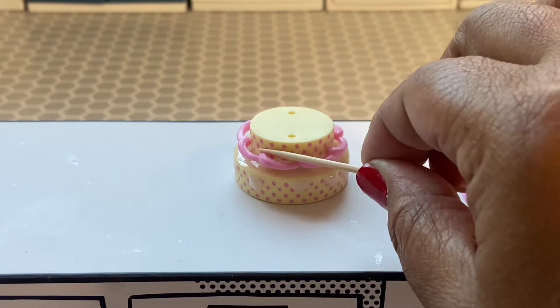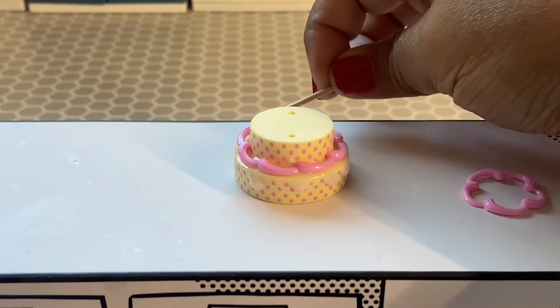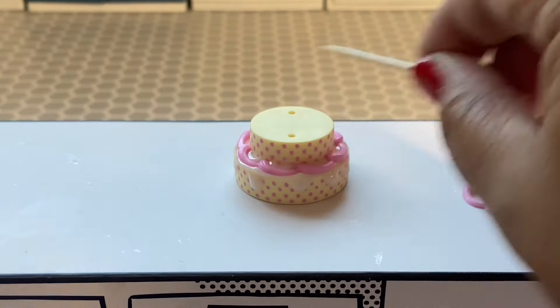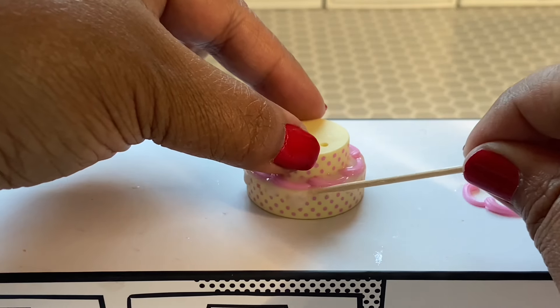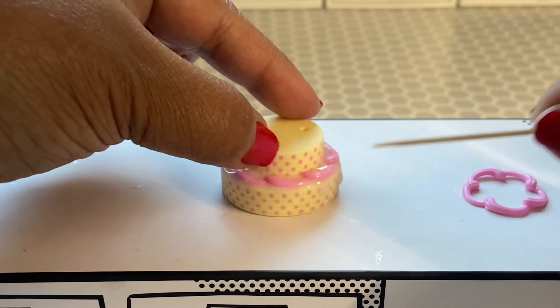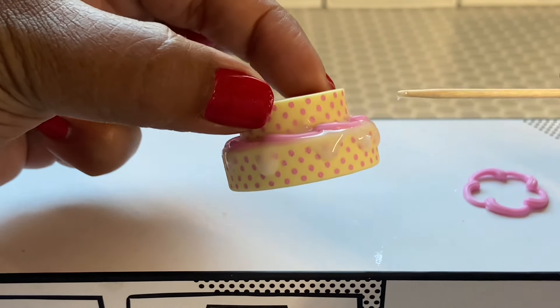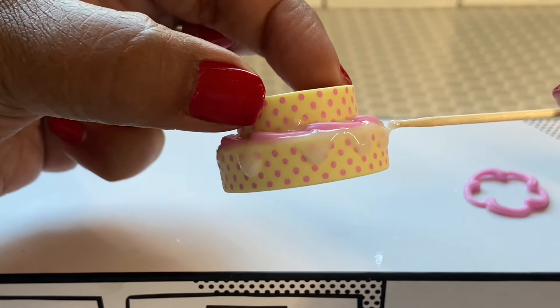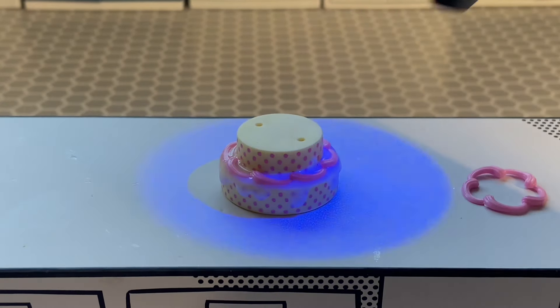It's a little snug, so I'm taking my toothpick to help push it down until it reaches the bottom layer. Then we're going to use our toothpick to help move around some of the glaze that has oozed out from the bottom of the icing ring, fix the glaze, and then set that.